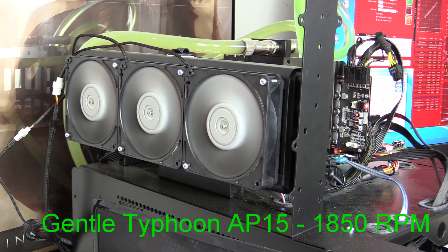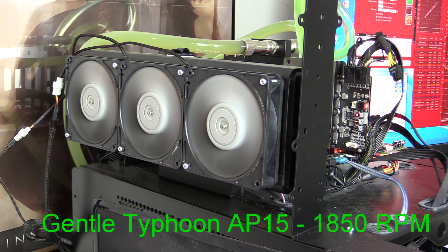One thing we all care about is how quiet fans are when running. I'm going to place a microphone right on top of the radiator in the same spot for all fans. Right now we have the Gentle Typhoons on there. I'll put the mic on and let it run for about 15 to 20 seconds, then do the same for each fan so you can hear them all.